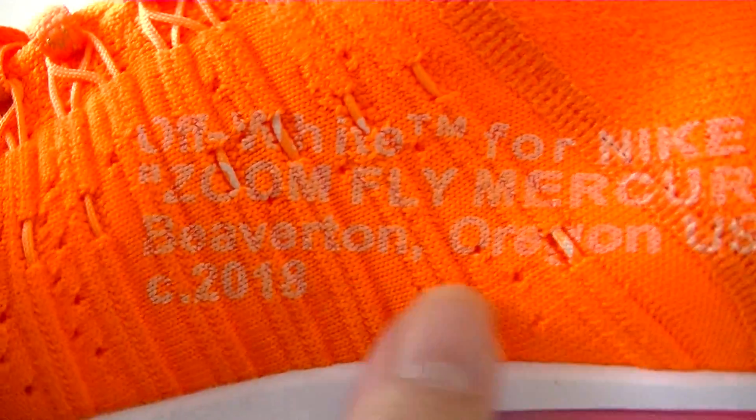If you want to get more information on the shoes, you can click on my website and subscribe to my channel. Subscribers will get a discount. See you in the next video. Bye.